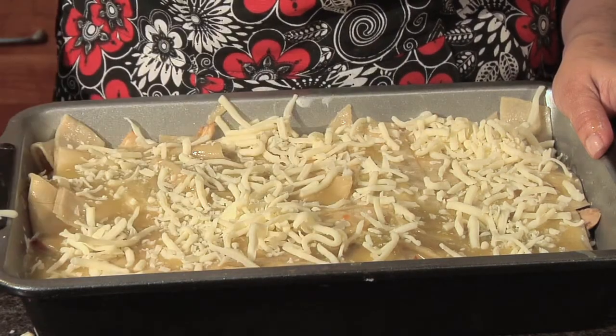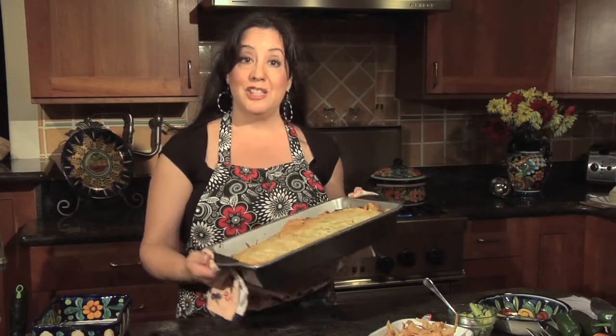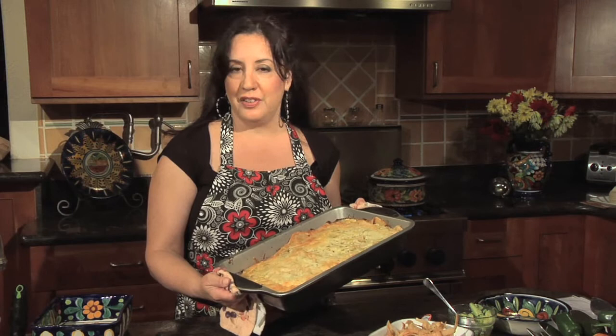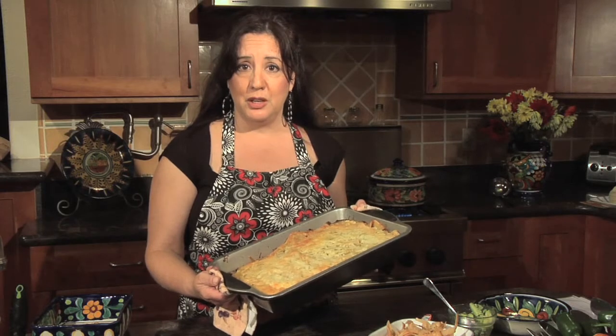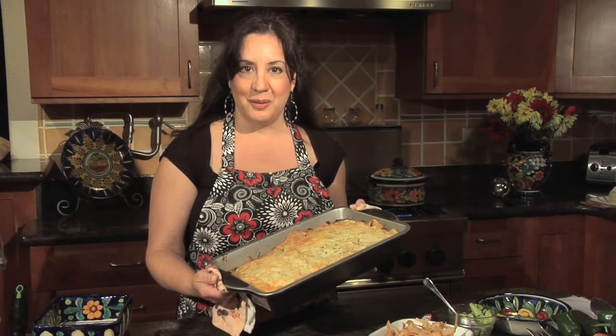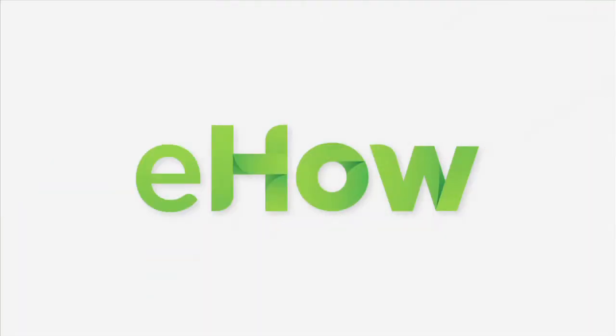Top it all off with cheese, then put it in the oven for 25 to 30 minutes to cook. And there you have it — the vaga enchilada, very simple and easy to make for when you're feeling a little bit lazy. If you want the full recipe, go to casaq.com. Hasta pronto!